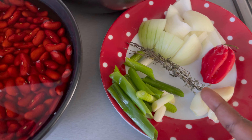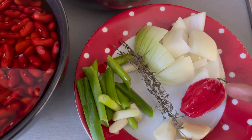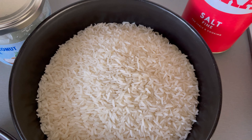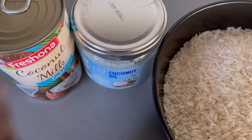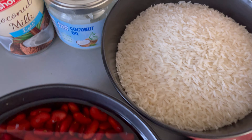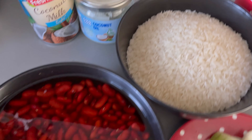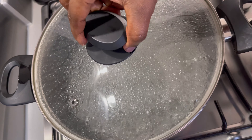I have spring onions, garlic, thyme, scotch bonnet, some onions, my rice in this bowl, salt to season, coconut milk, and finally coconut oil. As always, all ingredients including measurements will be in the description box below.